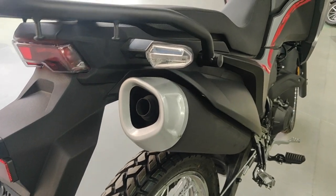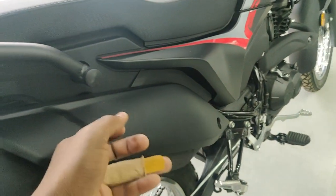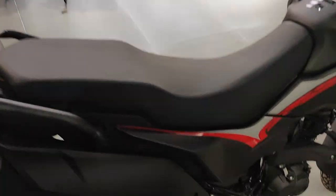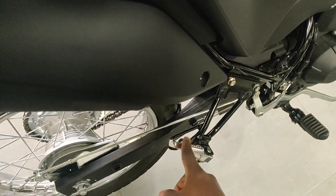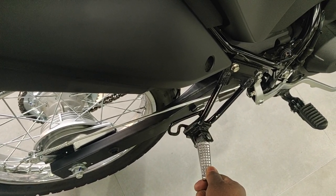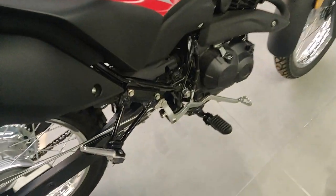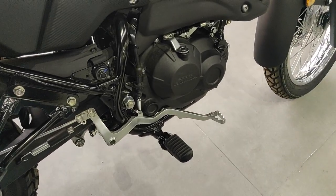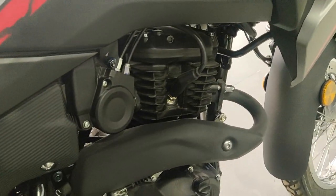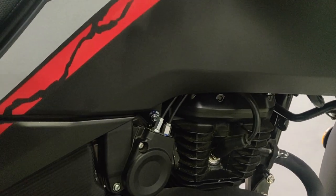The exhaust is tucked in really nicely and has a plastic exhaust cover. It looks designed for two riders, with rear foot pegs and seating for a passenger and rider. Being a Honda it all feels really tactile, and just like older bikes, it's easy to service — you can see the spark plug right there.